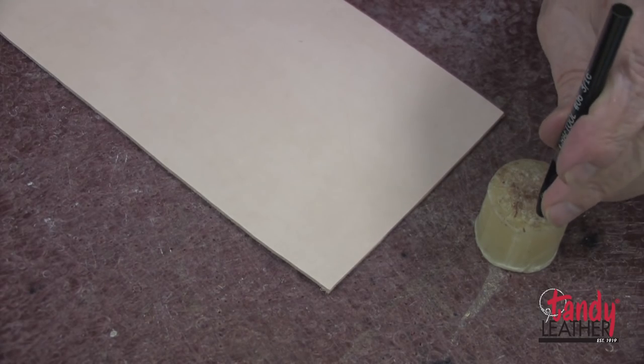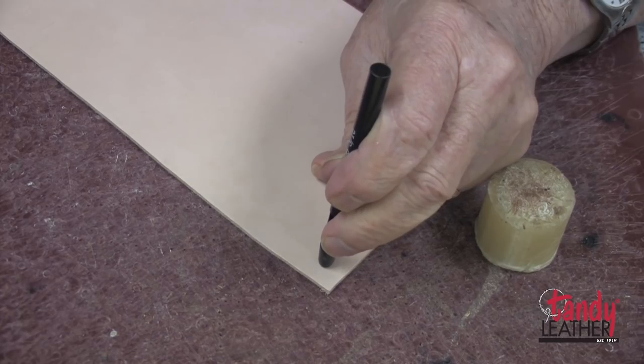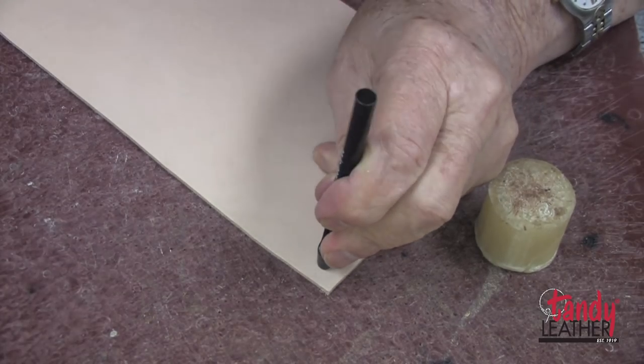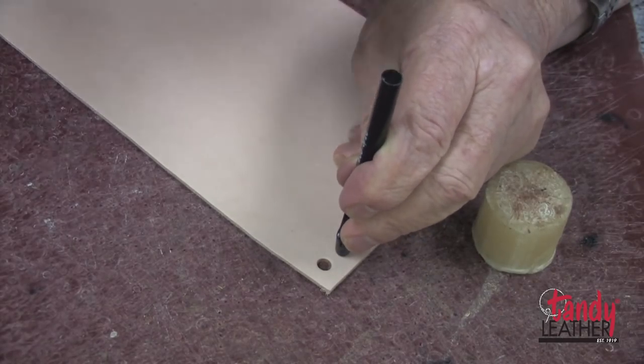Most of all, it is very helpful when punching especially heavy leather. It makes the punch go through a lot easier and very easy to remove from the leather.